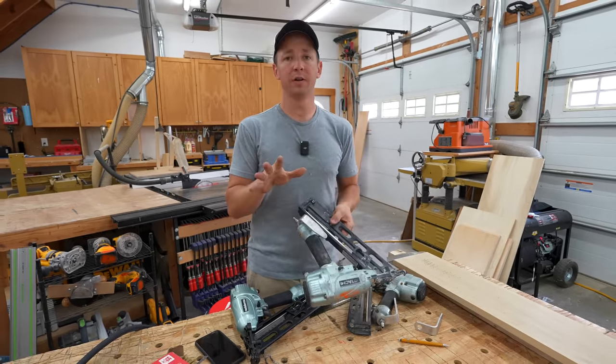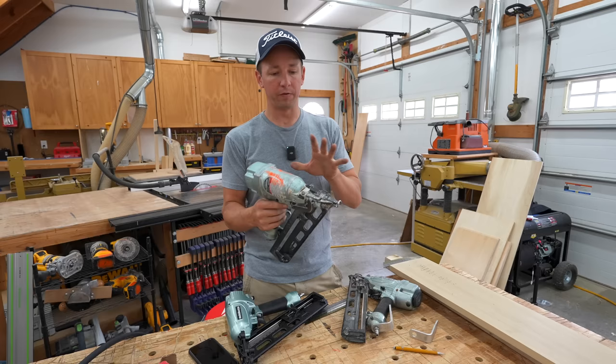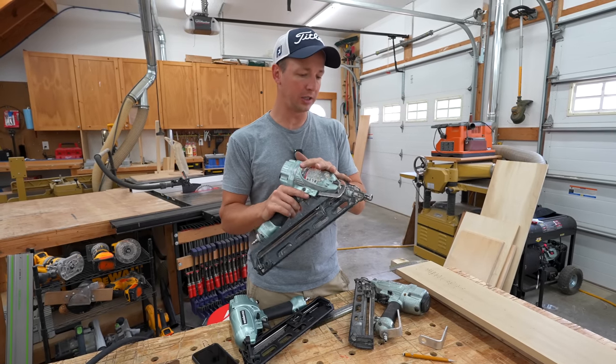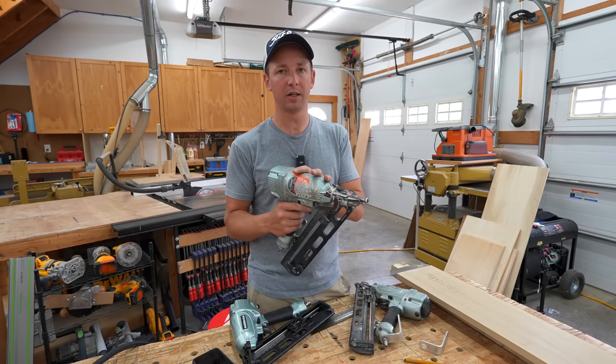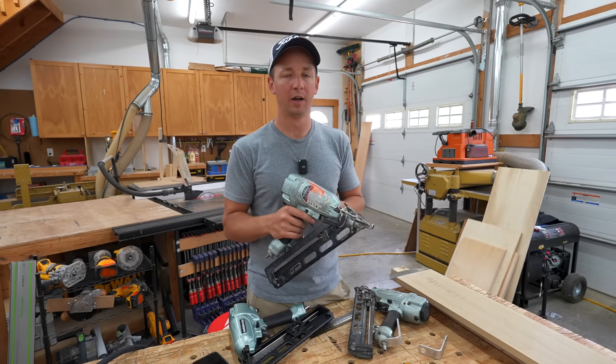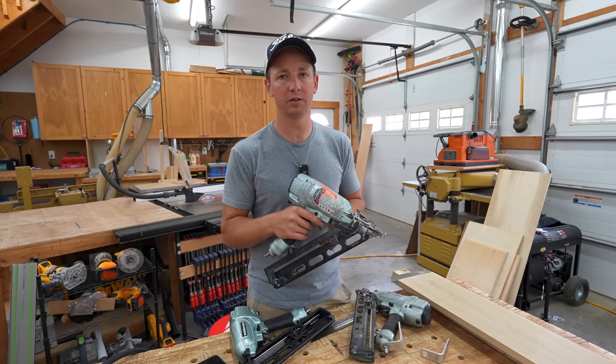Hope you guys found this video helpful — it's a little review and trade tips for these Hitachi Metabo nailers. Fantastic nailers; I'd recommend them if you're looking for a 15-gauge nailer. Hope this helps, and we'll see you on the next video.